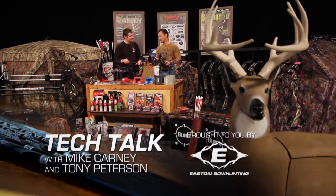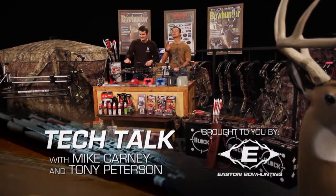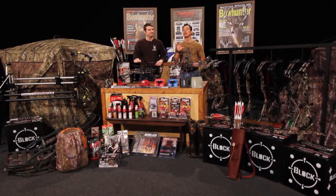Tech Talk with Mike Carney and Tony Peterson. Yoke tuning may be an underutilized method of tuning bows, but that doesn't mean it isn't important or in some cases absolutely necessary.